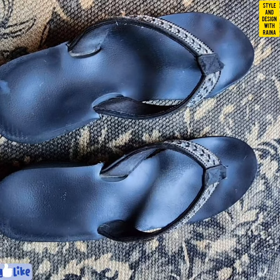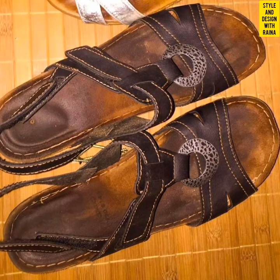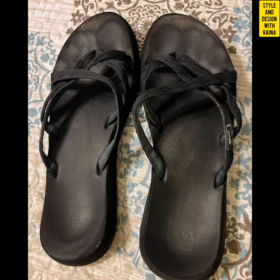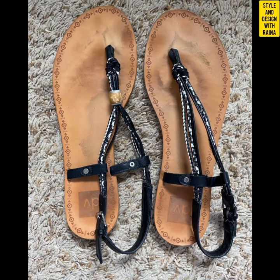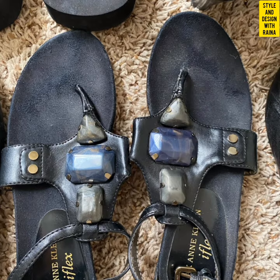So friends, now in this video I am going to show you well worn and put pink flat sandals collection, which you will like very much. The collection of flat sandals in this video are all very worn and have very dirty foot prints, as you can see in this video.